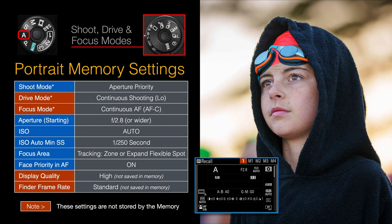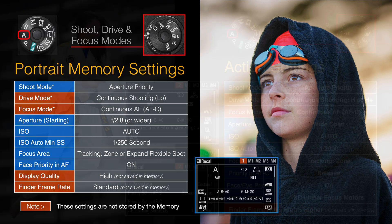I outline all of those in my ebook. Now with the Alpha 1, there are a couple of settings that can't be contained by those memories — they're on the top-left dial: focus mode and drive mode. Sony has also left out the display quality finder frame rate, which I've put in the fn menu. Depending on whether you want maximum resolution or maximum refresh rate for action/sports, you'll have to change that manually, as it isn't held by the shoot mode dial memories.